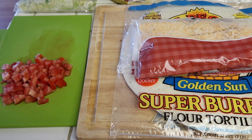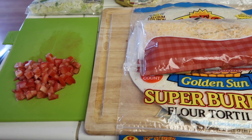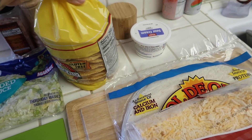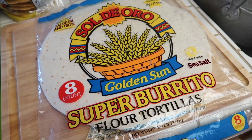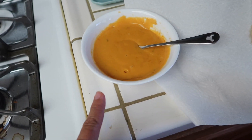Today is Monday and for dinner tonight we are having crunch wraps, just like Taco Bell — crunch wrap supreme actually. So I have everything ready: shredded lettuce, diced up tomatoes, tostadas, sour cream, shredded cheese, big flour tortillas, and ground beef. I already cooked the ground beef with taco seasoning and then some nacho cheese.